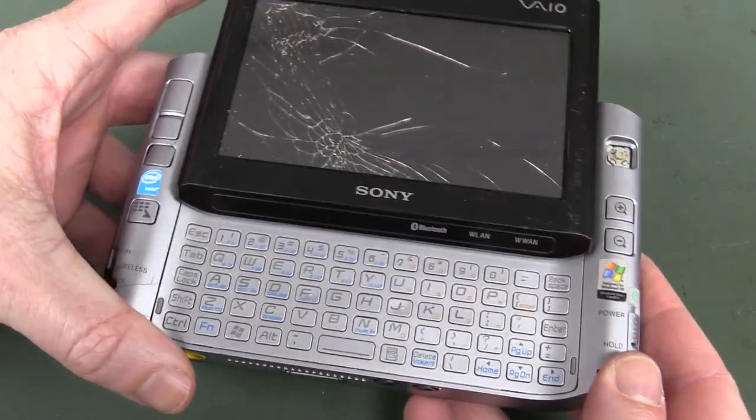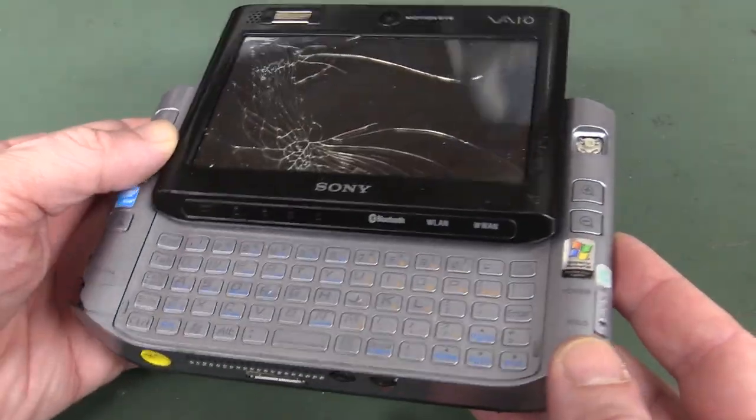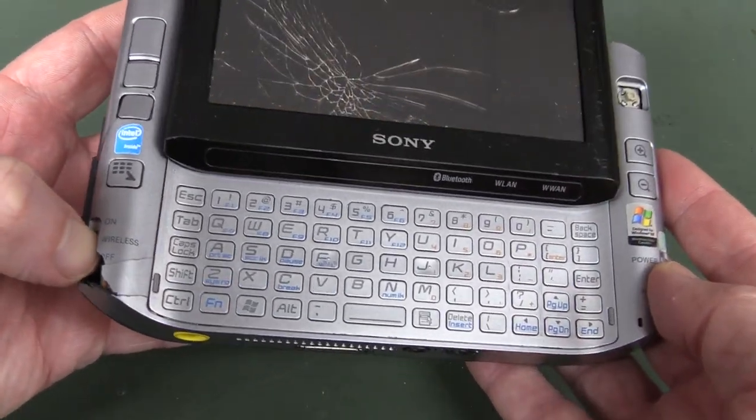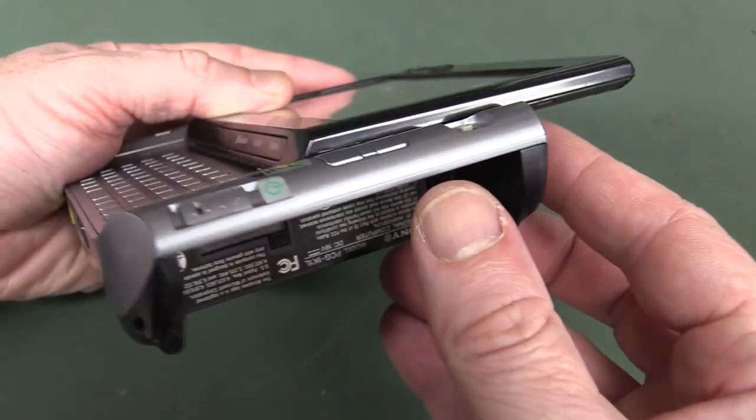Thank you very much to Chris for sending this in from the previous mailbag segment. It's seen better days with the screen — it doesn't work. We've got a button missing up here, it's all cracked around here. But let's see what this puppy has to offer, shall we?